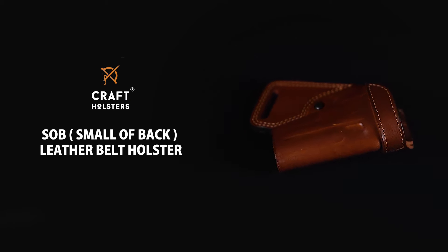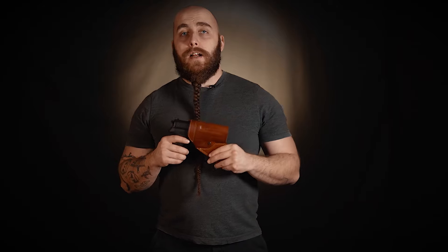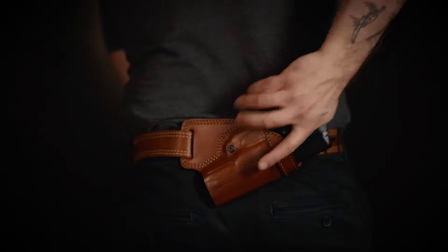It's a palm-in, small-of-the-back holster design that holds the firearm snugly and allows an easy draw. The holster itself has many features that ensure the safety of your carry and also enable easy and intuitive reholstering.